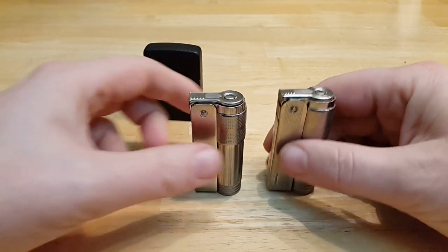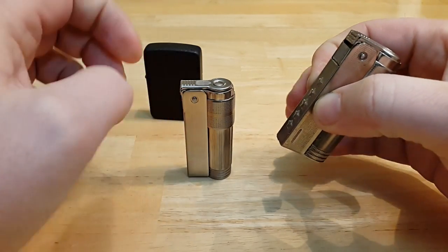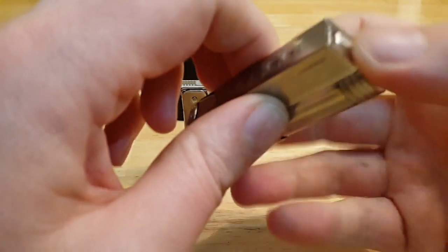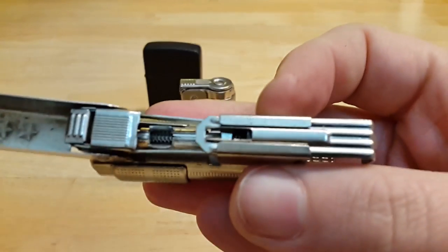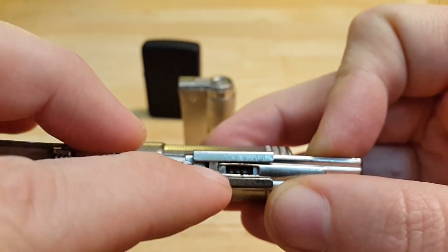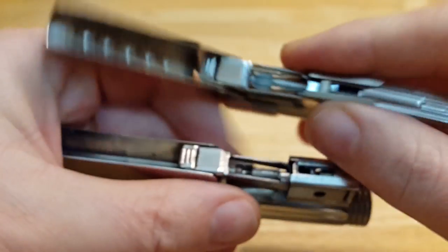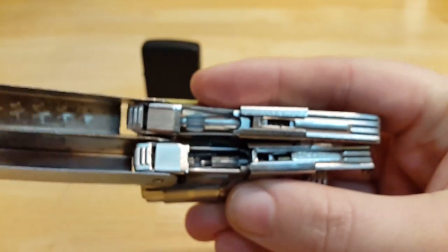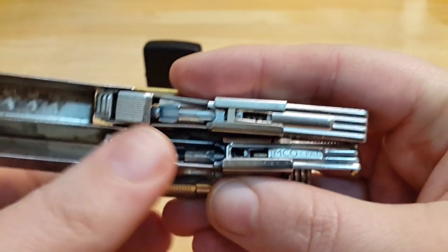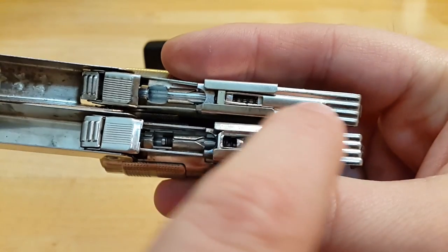I've got one of the copies here. They are almost identical but this one is made of much cheaper steel and the flint mechanism is bad — this one doesn't light every time. Another thing: this one doesn't have a spare flint slot because the slot is too small, so you can't get the flint in there. Also, the original has the Imco logo printed inside the lighter; the Chinese one doesn't have that.